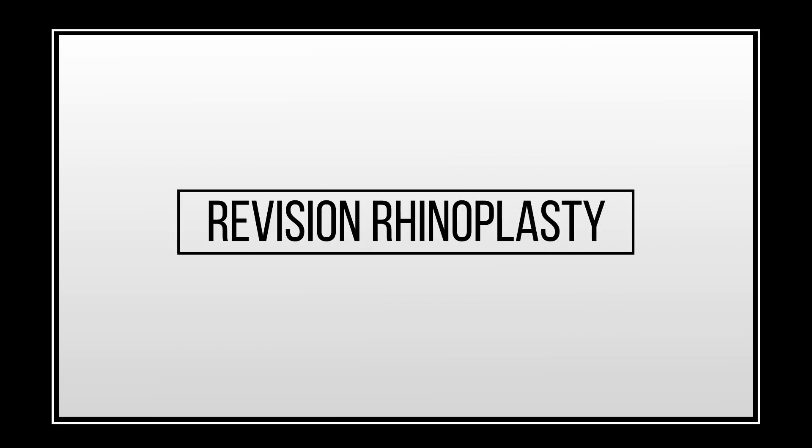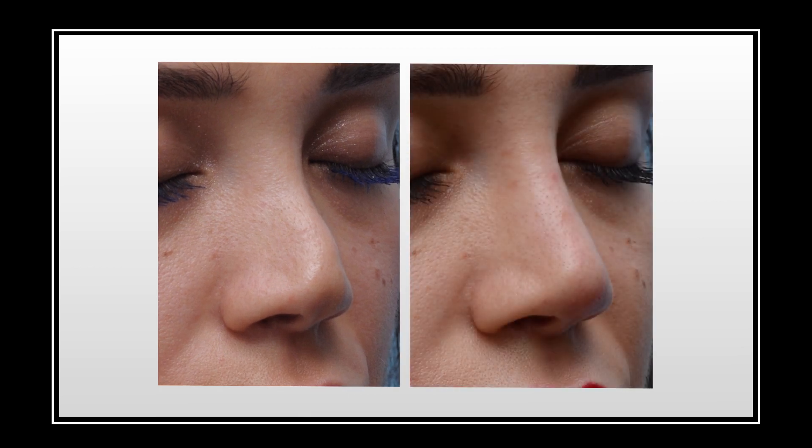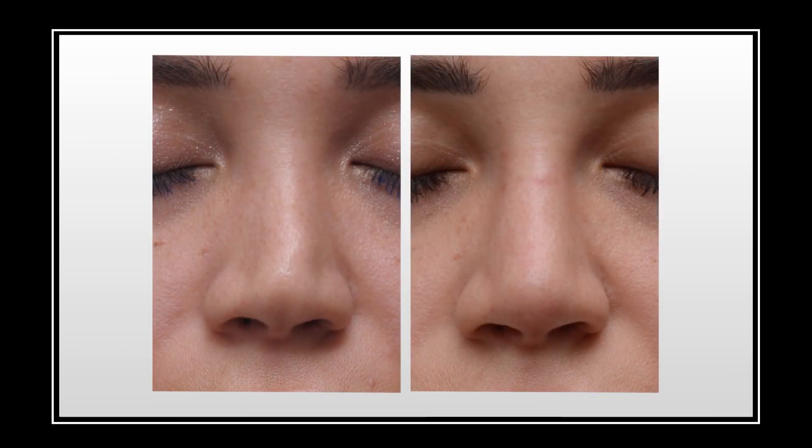The fourth thing that non-surgical rhinoplasty is great at is revision rhinoplasty. When there's been an over-resection with surgical rhinoplasty, fillers are a great way to rebuild the structure of the nose. Here we've rebuilt the tip, rebuilt the nasal bridge, and now her tip and entire nasal shape is more pleasing.